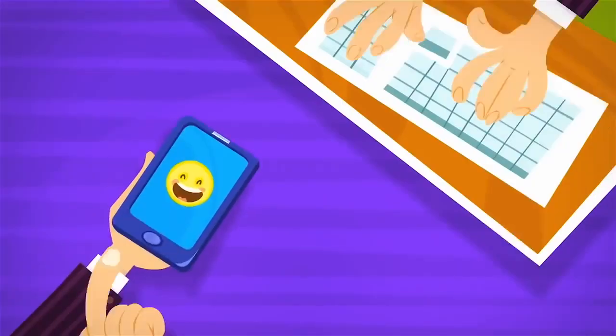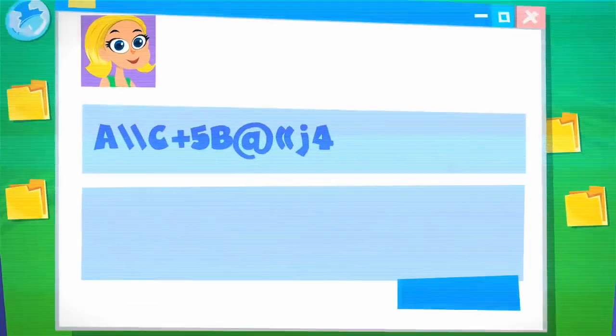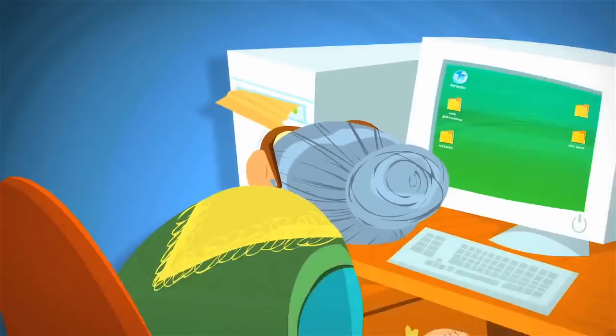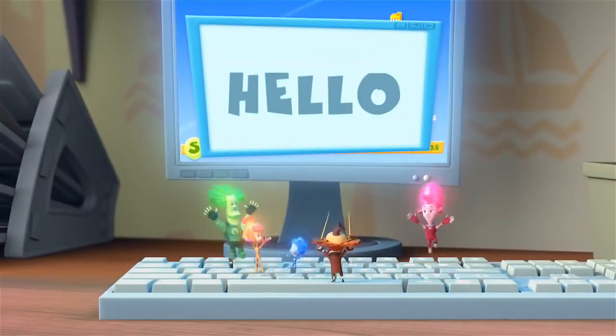You send a letter to me, I send a letter to you, you send a letter to me, it's just so easy to do. We're writing letters now, they're fun to send and to get, we're writing letters now through the Internet.